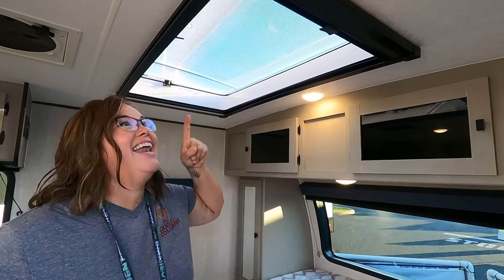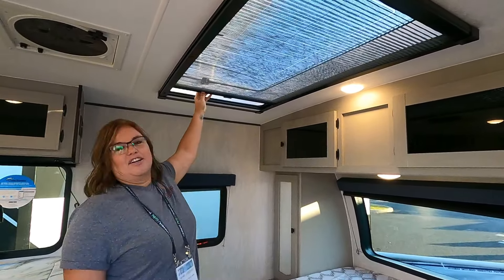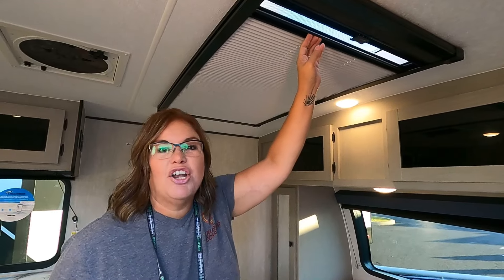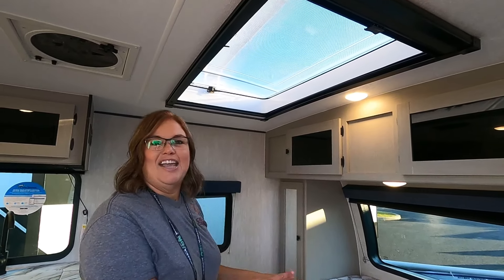The stargazer window overhead is absolutely gorgeous. There's a bug net and what doesn't look like a blackout liner is actually 100% blackout — you can just imagine laying here in this bed looking up at the stars. This is a beautiful rig.